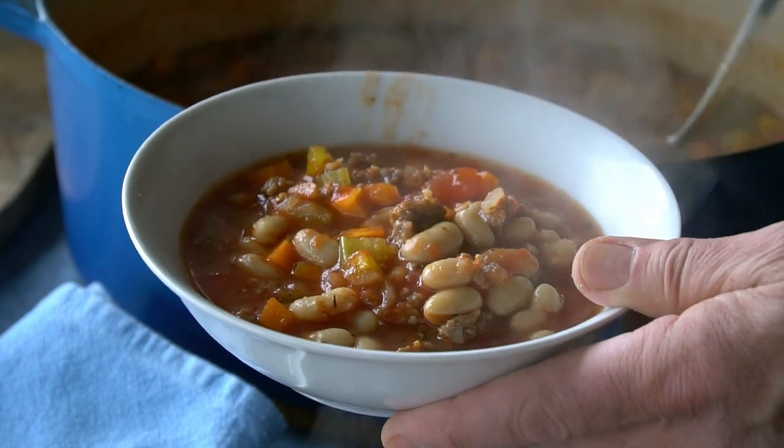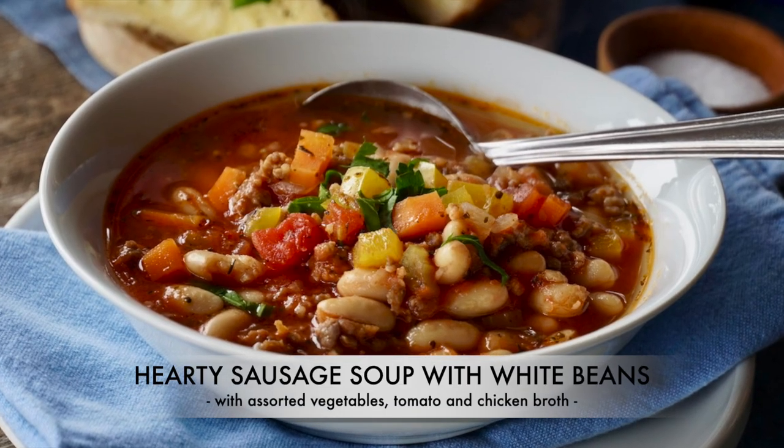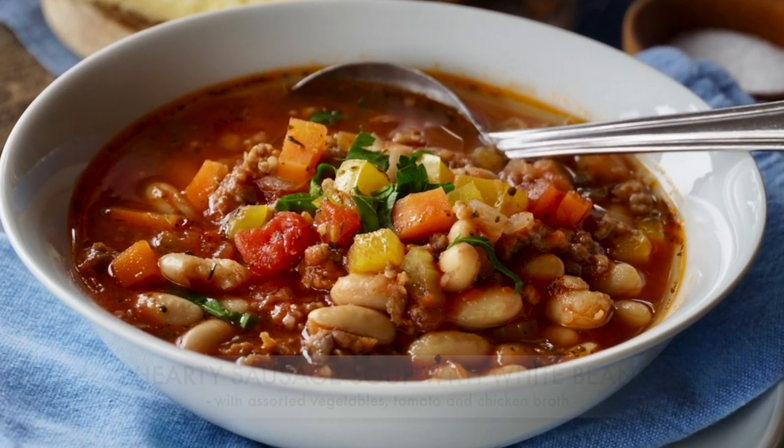A rich, hearty soup made with sausage and assorted veggies — such a tasty treat. Hearty sausage soup with white beans. If you've never made a soup from scratch, let this be the recipe you try. You will have a hearty soup from stovetop to table in under 40 minutes, and it's really delicious.